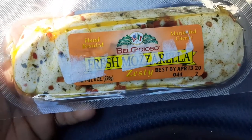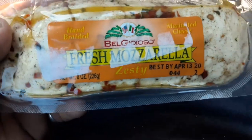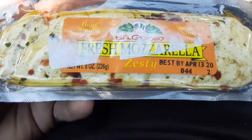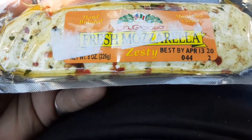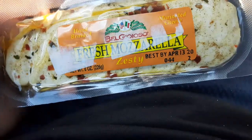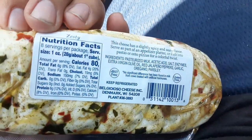We're gonna review this Belgioso fresh mozzarella — zesty marinated cheese. Let's try it out. Here are the ingredients for you.